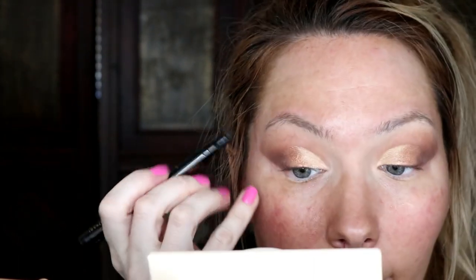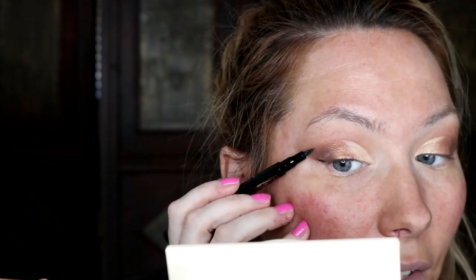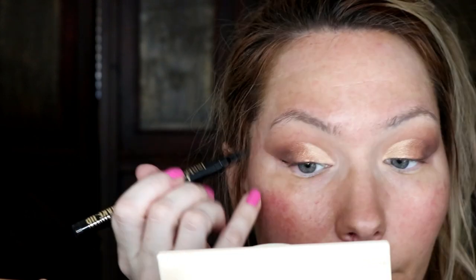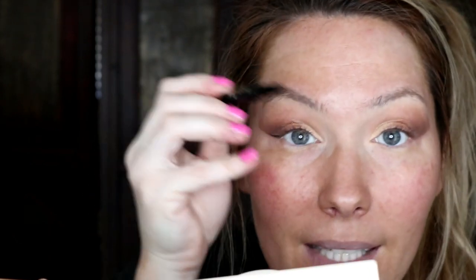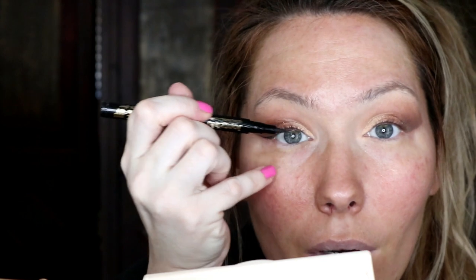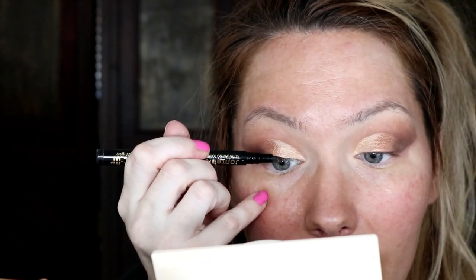Now we're going to take some liquid eyeliner. Remember that clean line we made with the baby wipe — I'm going to use that as a guide. Using light flicking motions, I follow where that dark shadow ends and stop there. Because I like a cat eye, I'm not going all the way across; I start at the beginning of the pupil and then go outward.